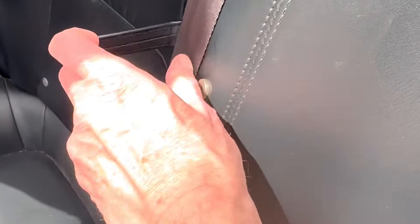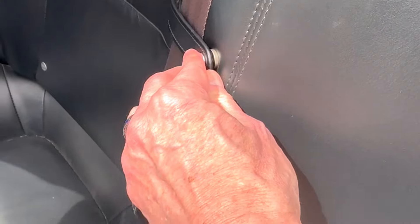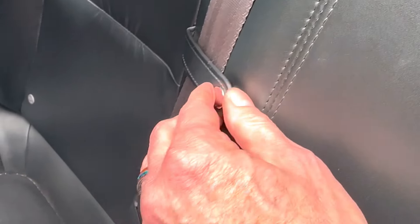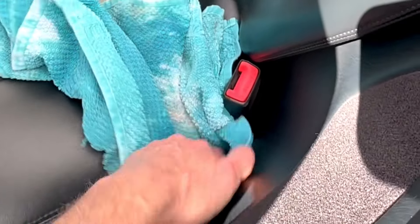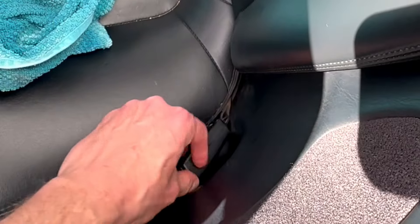Put them in because they do definitely flap around. Put this flap down. Now we just get it in there. There you go. There's a spot you never think about, right down here where this usually goes.